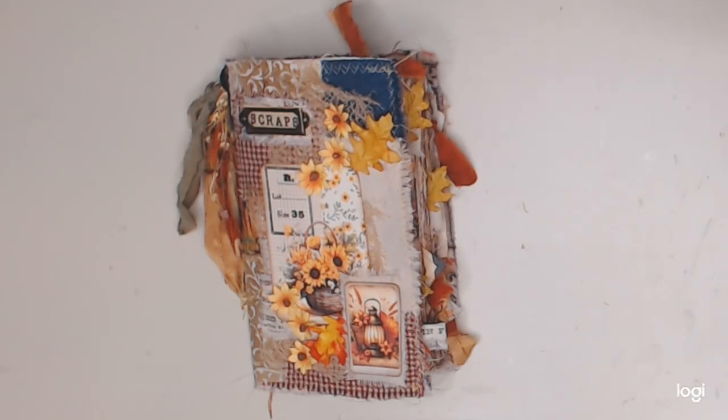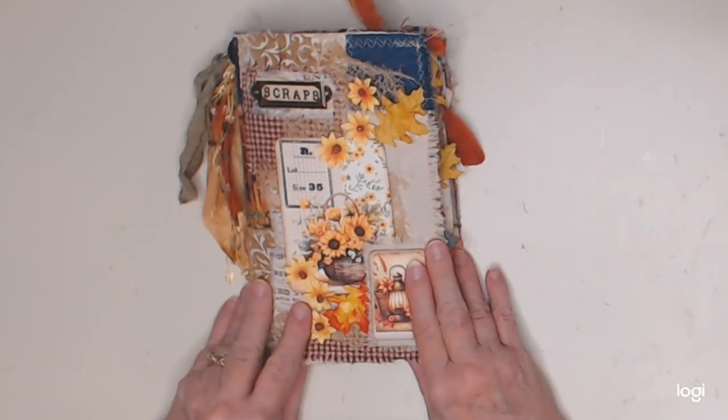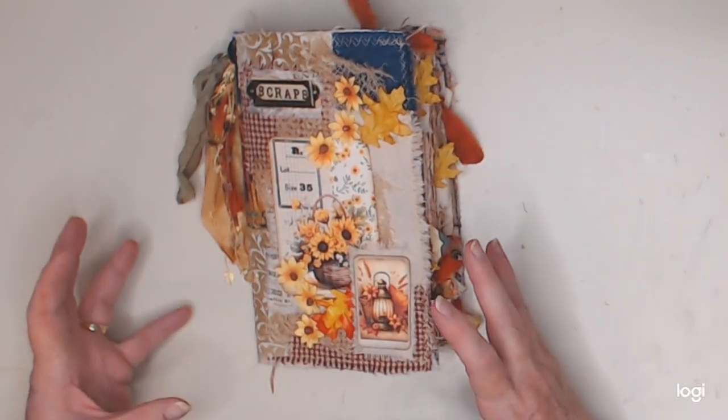Hi everyone, this is Lori from the Crafting Auntie back with you with a flip-through of the scrappy journal that we made last week on Friday. I've gone through and finished it, adding a bunch of scrappy stuff into it, just kind of keeping with the theme.